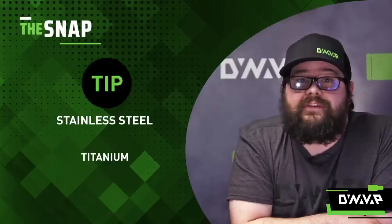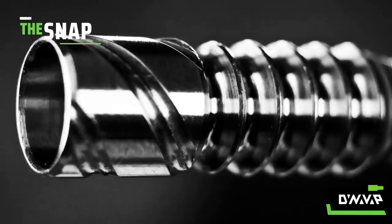Tips. We offer two kinds of tips: stainless versus titanium. There are going to be four big differences between them.